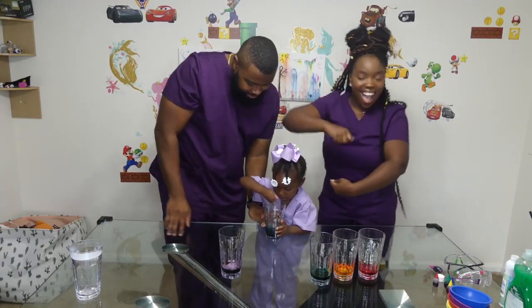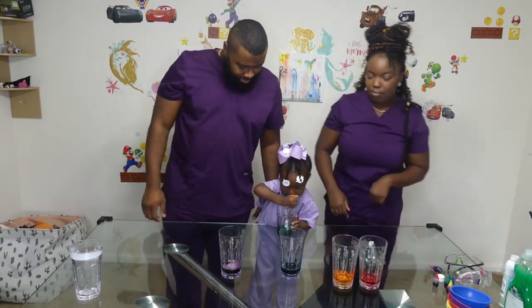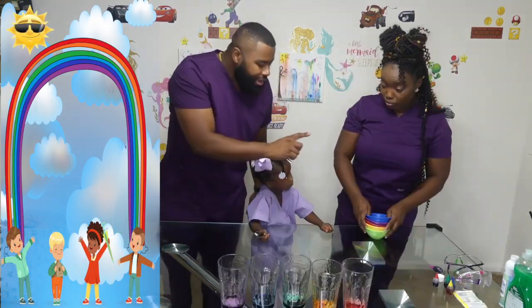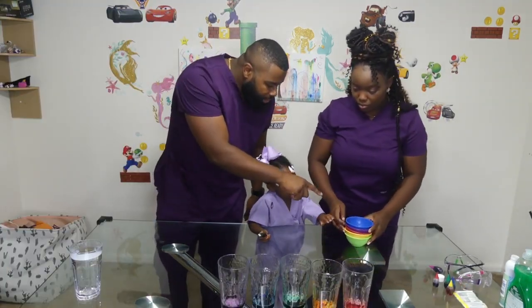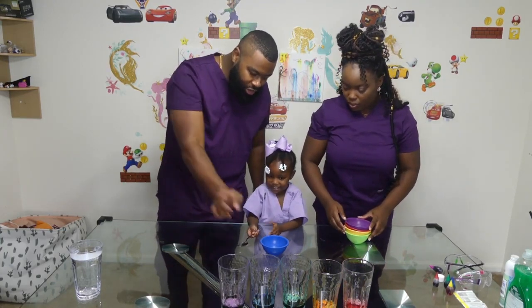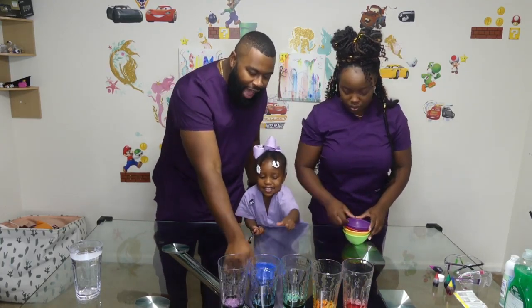I do it! Can you tell us below where you see a rainbow? Can you put the blue bowl next to the blue liquid? Yes. Where is it? Point to it. Good job.